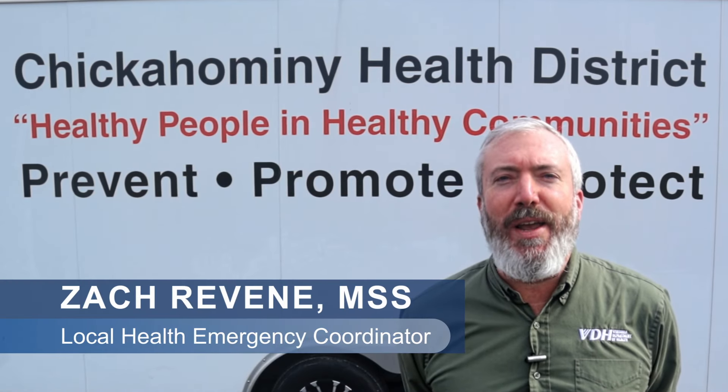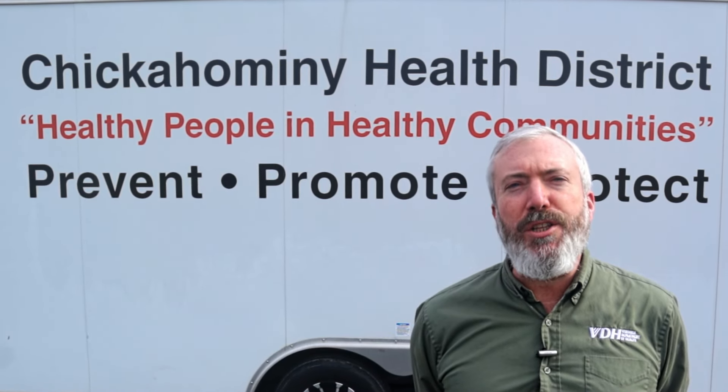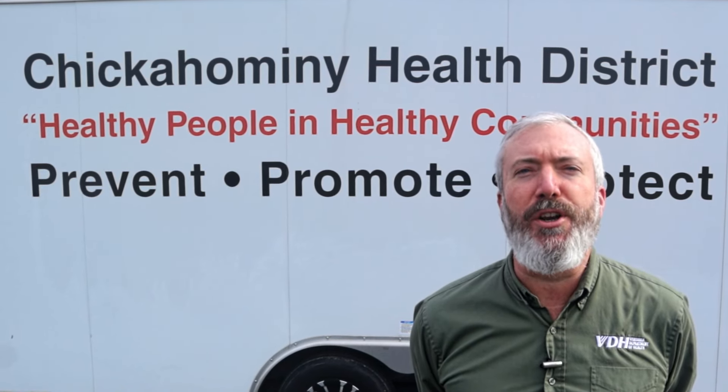Do you know the second leading cause of lung cancer? The answer may surprise you. Hi, I'm Zach Ravine with the Virginia Department of Health, Chickahominy Health District. Today we're going to talk about radon and how to test for it in your home.